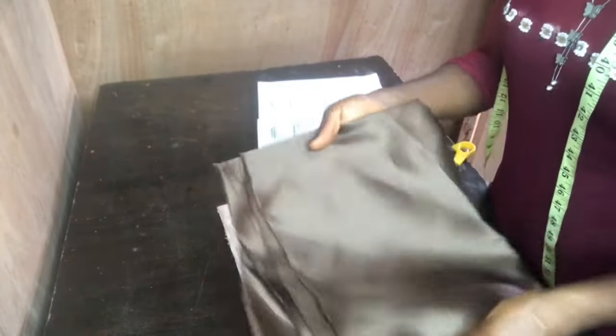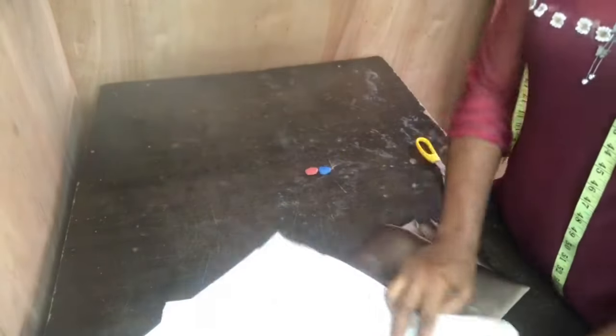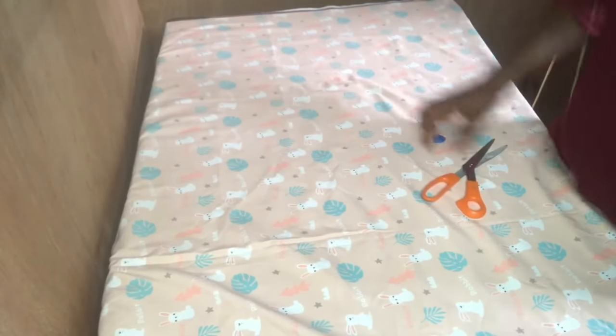This is the door-face fabric I'll be using for the collar, and this is the main fabric for the style. This is also the measurement I'll be working with today — though I don't really need everything in the measurement book, I will be using part of it.